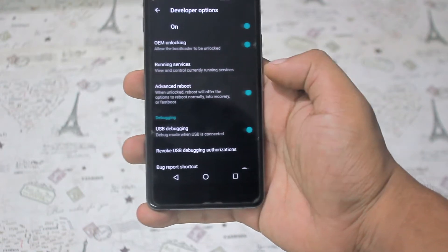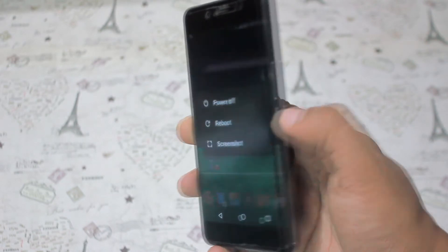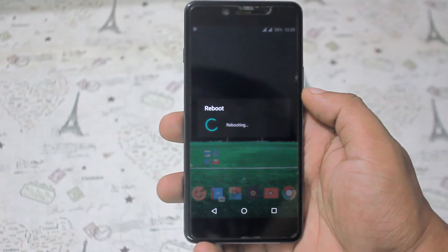Now go there and turn on the Advanced Reboot option. Now hold the power button and tap Reboot, then Recovery. It will automatically take you to the recovery option.